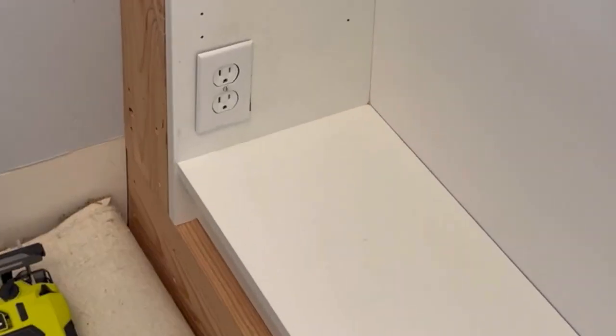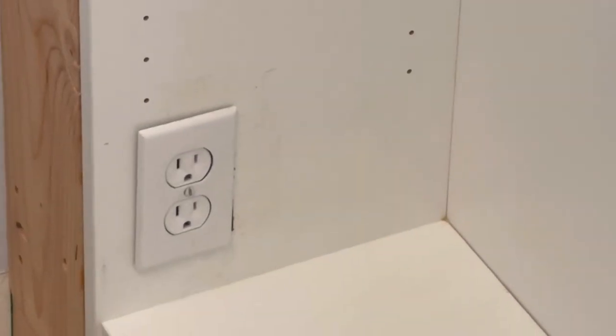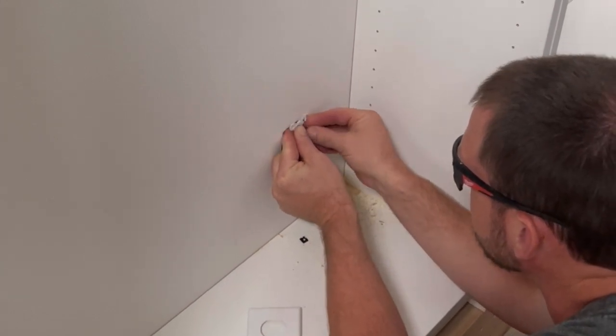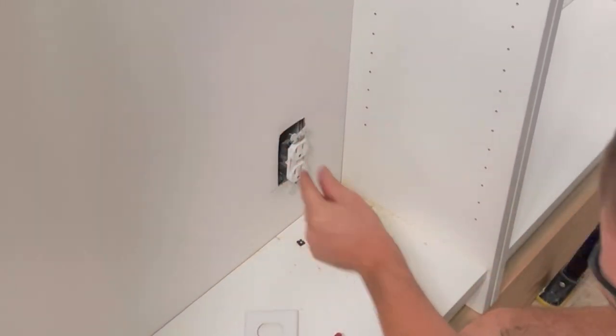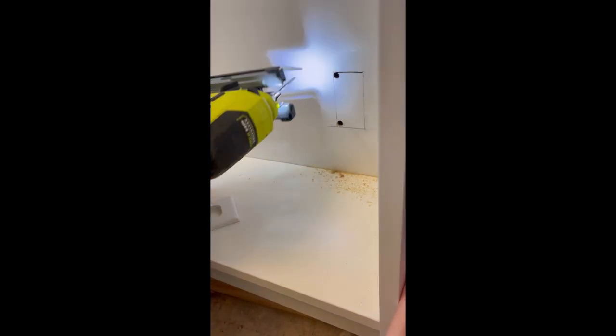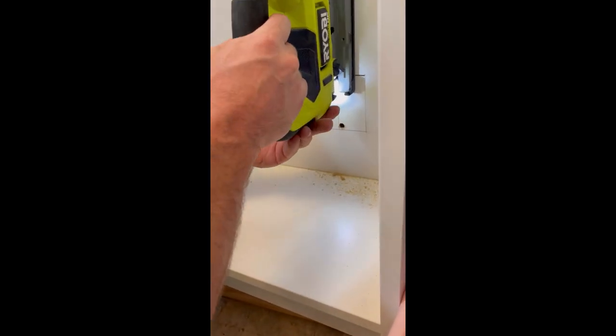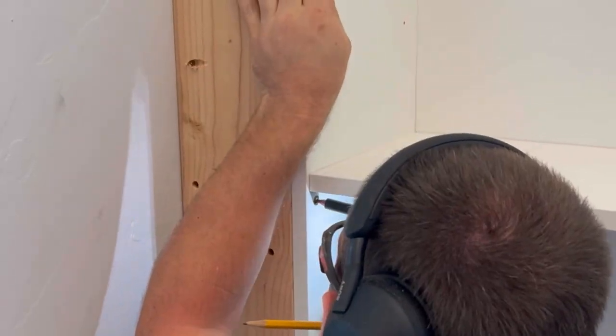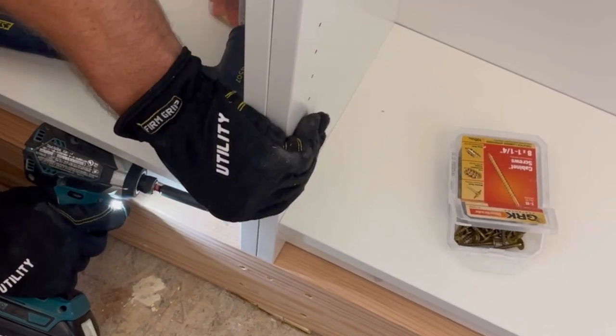Wire it back into the outlet and replace the outlet cover. For the outlet on the back wall, we just added spacers into the back of the outlet, cut a hole in the back of the bookcase with a jigsaw, and used longer screws to connect it to the box.